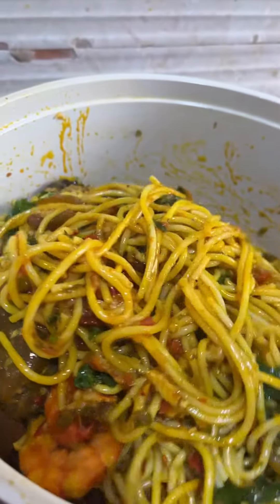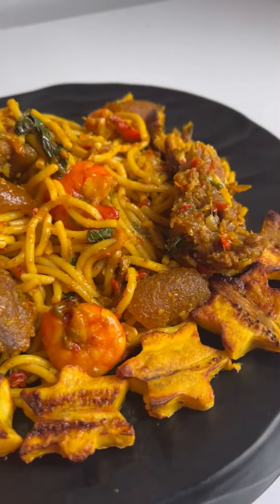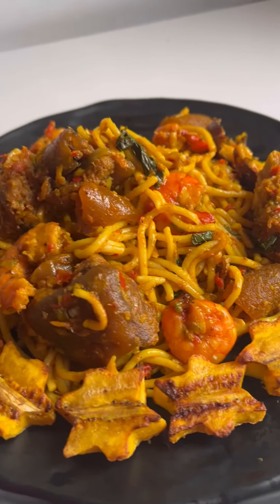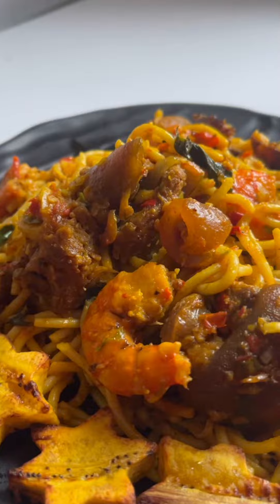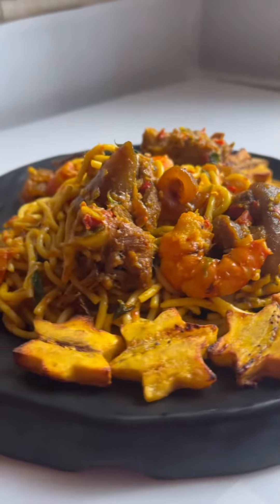At this point, just leave it to cook for about a minute and your spaghetti is done. You can serve it however you like — I dished mine with plantain and it was so good, very very yummy. I hope you try this too!